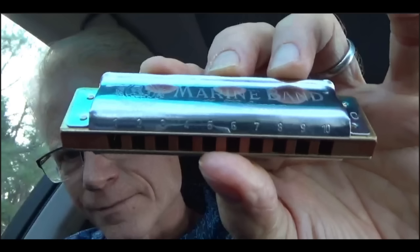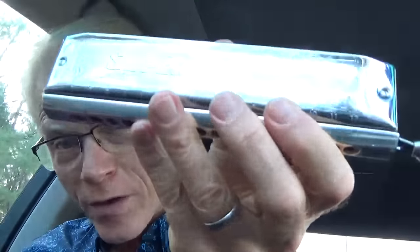It would be nice to play a chord — most people, when they pick a harmonica up, that's the natural thing they do. Take a look at your harmonica. If you have it right side up, you'll notice that there are numbers across the top: one through ten. Your harmonica is called a diatonic harmonica, not to be confused with a chromatic harmonica. The one with the button on the side — that's chromatic. This is diatonic.